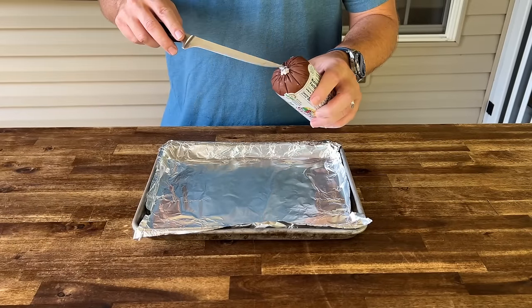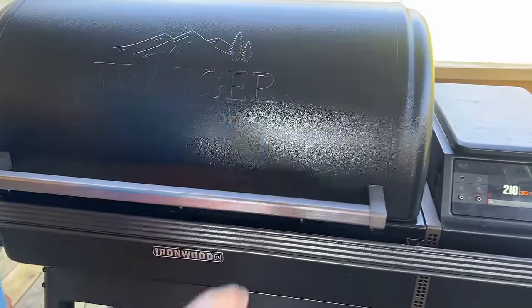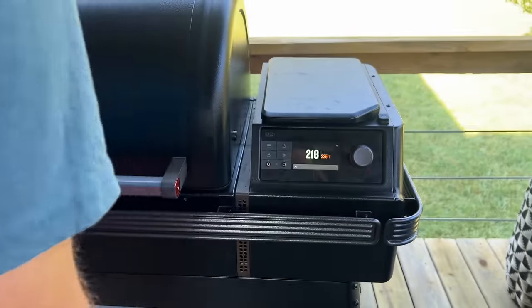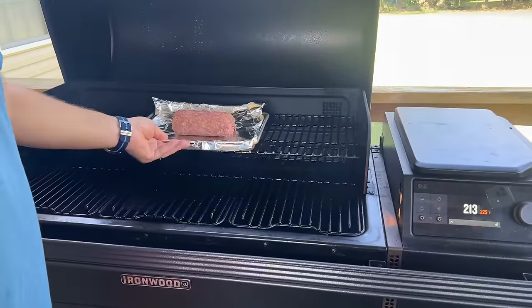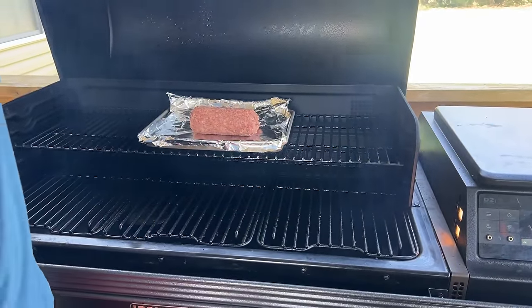First step — literally sausage out of the package, out of the sleeve. Rocking the Traeger today, got it up to about 225. We're going to hit that smoke button option to add a little bit more smoke. We're rocking those smoking pecan pellets. We're going to throw the sausage on as it is, let that smoke adhere to it, and just rock it until the sausage is completely cooked through.